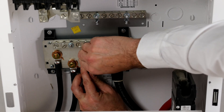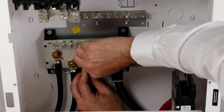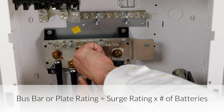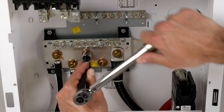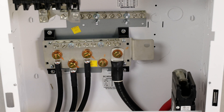To take full advantage of the battery's combined surge rating, the DC bus bars or plates rating should match the battery's 60 amp DC surge rating multiplied by the number of batteries in the bank. For instance, three batteries should be wired to DC bus bars or plates that are each rated at a minimum of 180 amps DC.